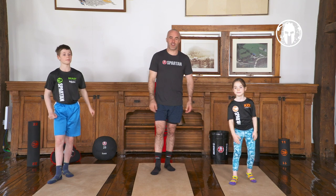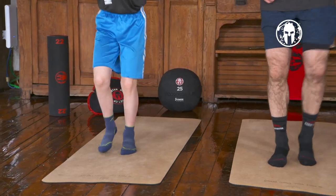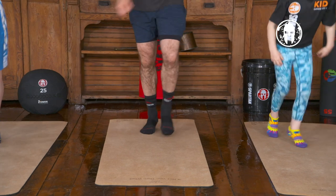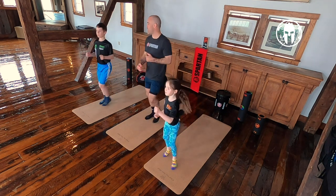Alright, let's get started. We got our jog circuit, going to move back and forth. Pick those feet up, move those hands. Just move back and forth, get the body going. Go from zero — maybe sitting down watching TV — get up and move around.